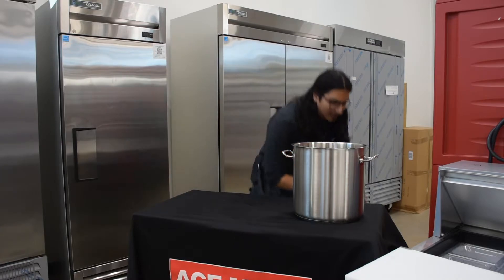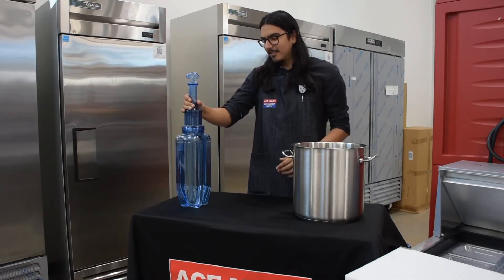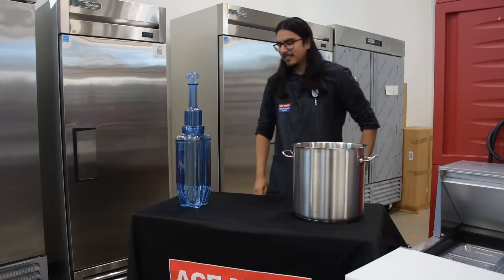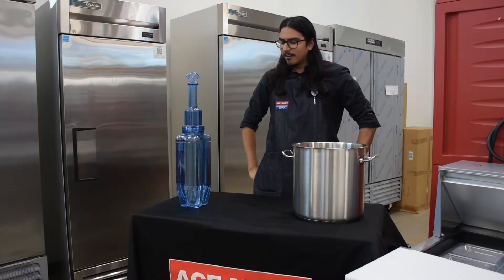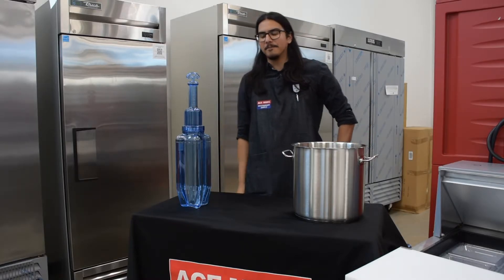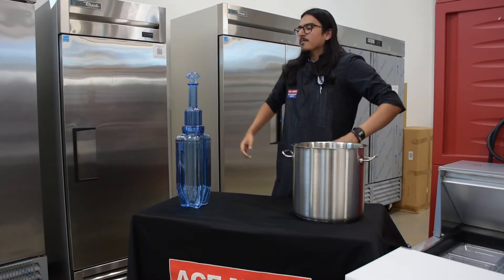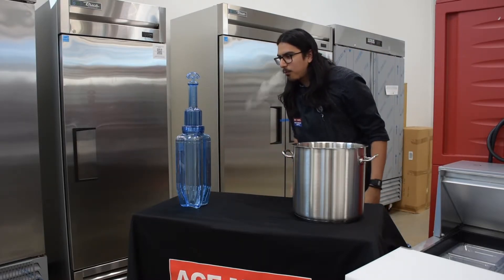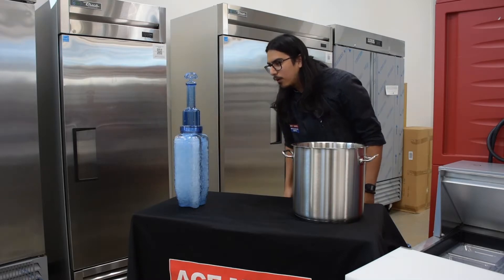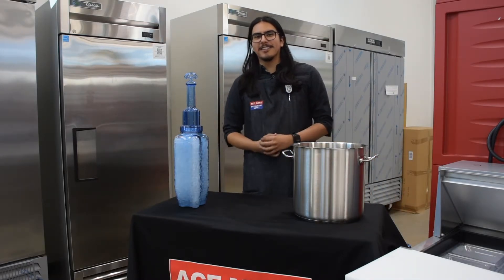Let me show you how it works. Oh no! I've been speaking so long and so good about the Rapid Cool food paddles, my ice melted. I know what to do. Here you go — they don't call me Super Nando for nothing.